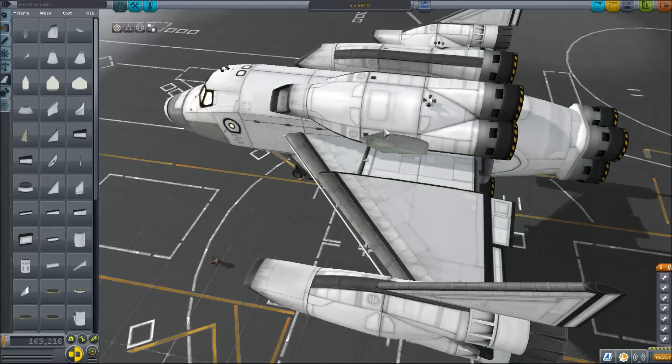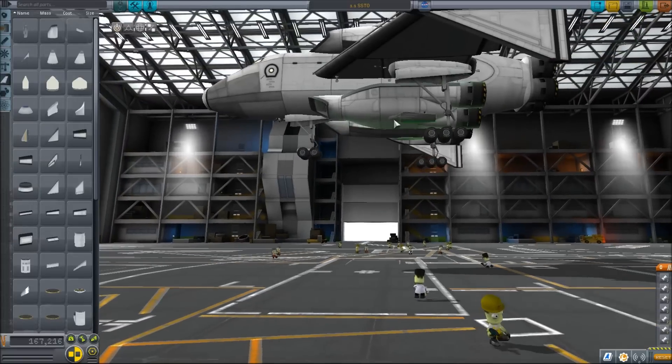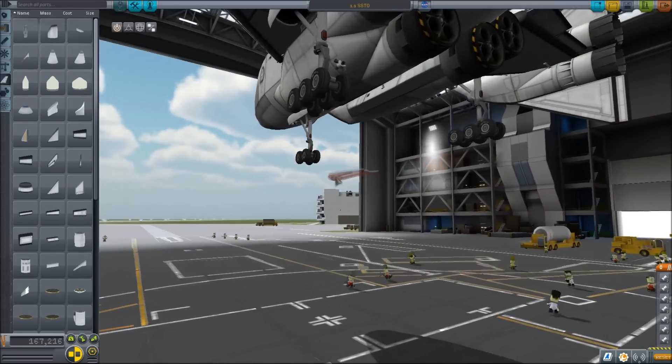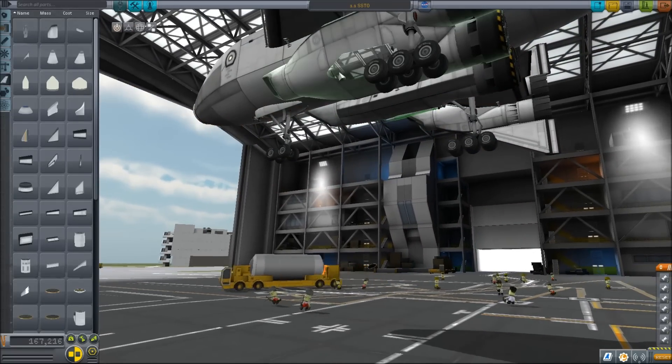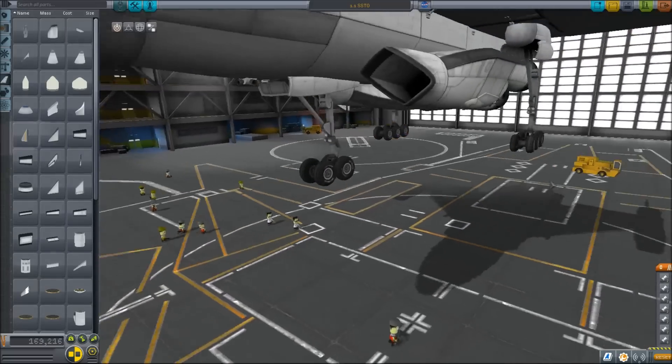What's up dudes and dudettes, this is Noel on PC. I'm attempting to put some air brakes on the SSTO and then I'm going to attempt to land it without crashing it.